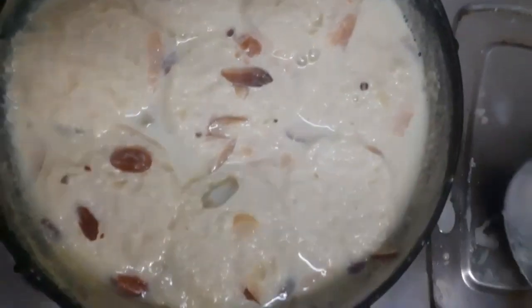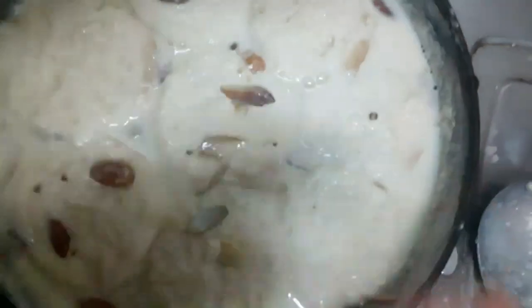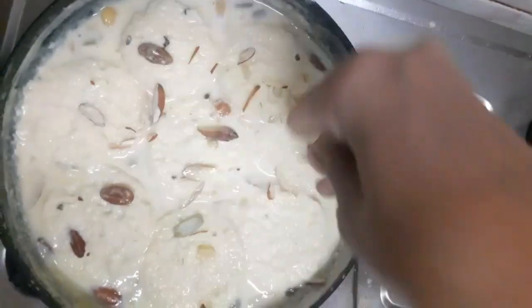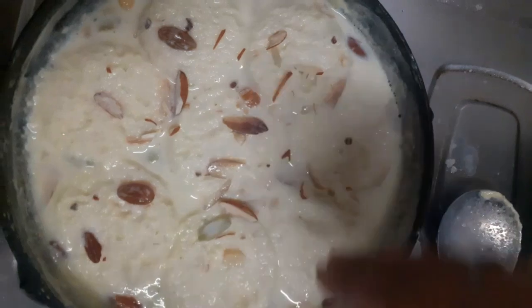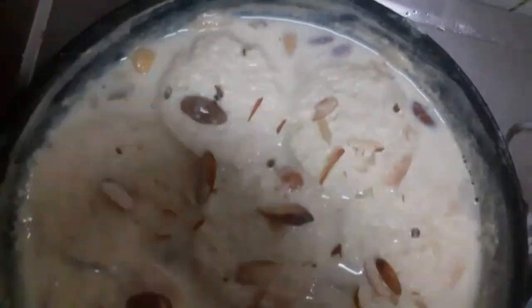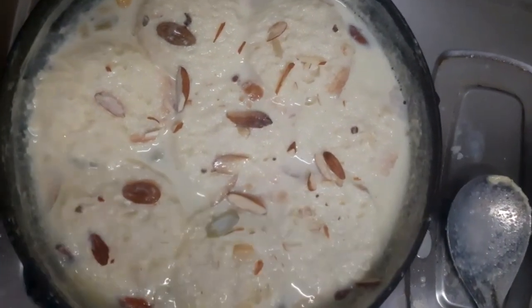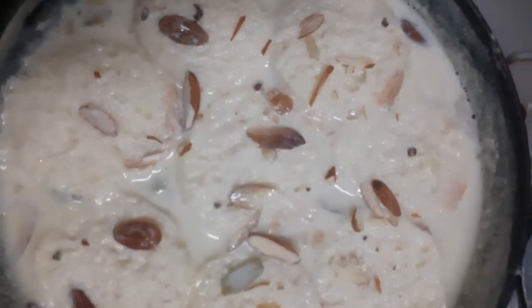I have added some more slices. I will put it on the plate, but first I am going to garnish it. You can also use dried fruits to garnish it. Since I already added dried fruits, I have only used dried fruits for garnishing.